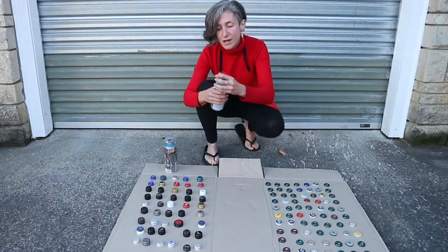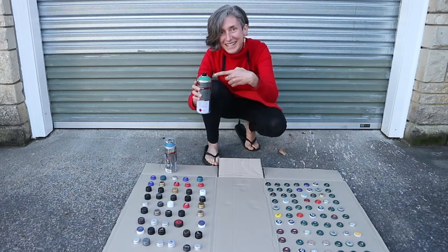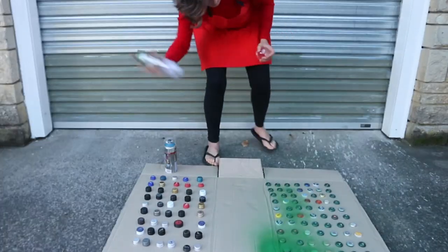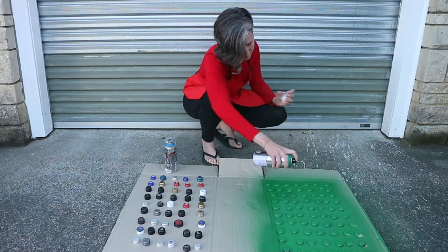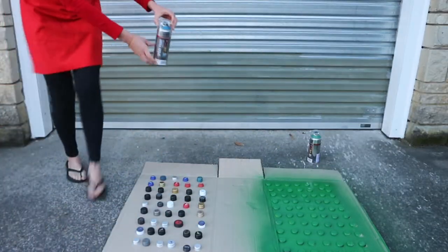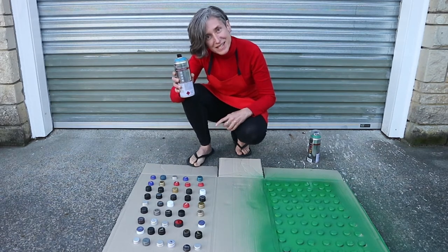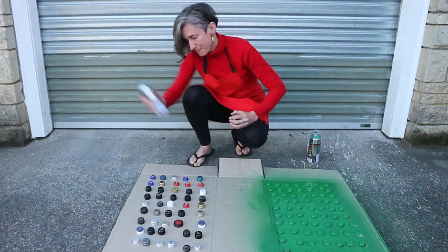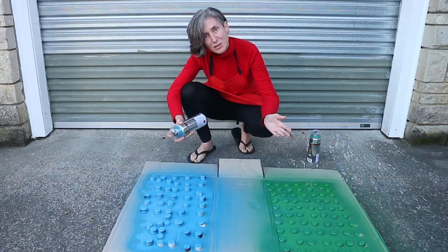We are going to start with Kakariki green, and I am going to paint these ones with Kikorangi blue. Now we just need to let them dry.